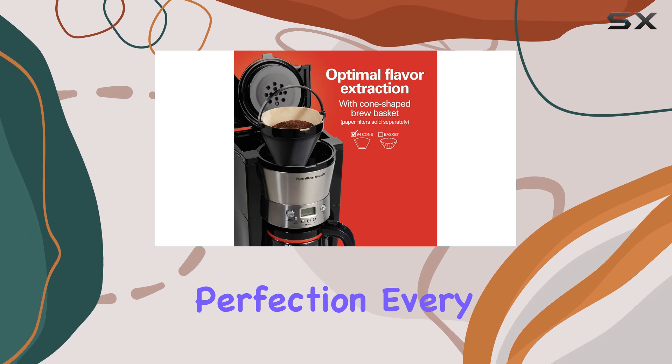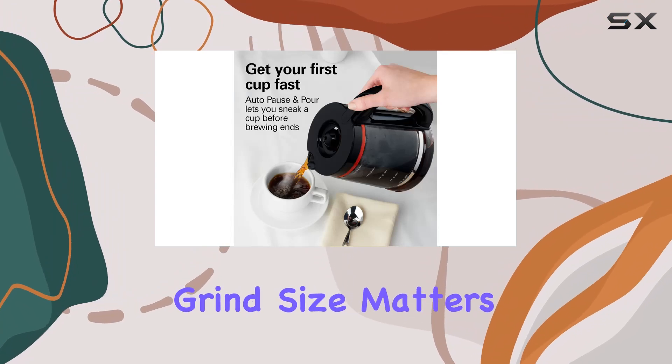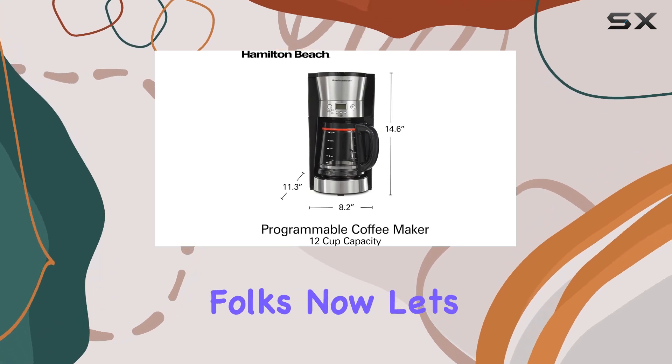The 1025 watts of power ensure that your coffee is brewed to perfection every time — no more weak brews or bitter aftertastes. However, remember the golden rule: grind size matters. Too coarse and you'll end up with a lackluster brew, so tamp those grounds properly.